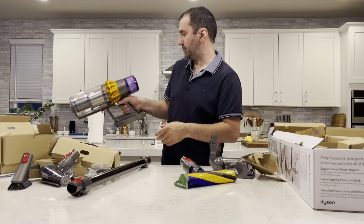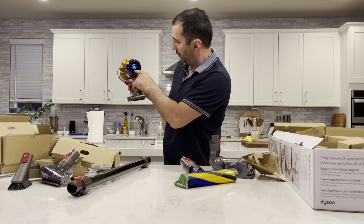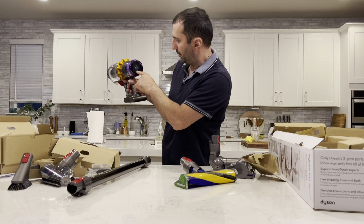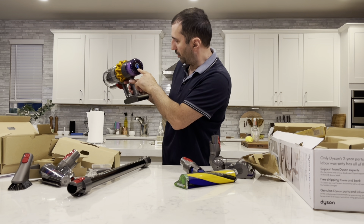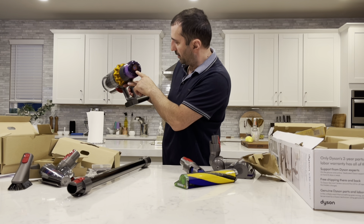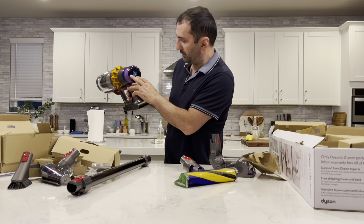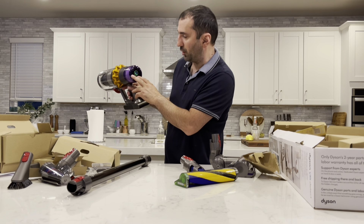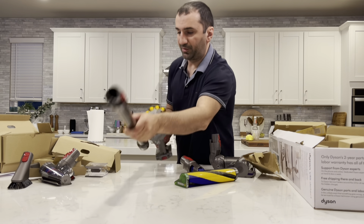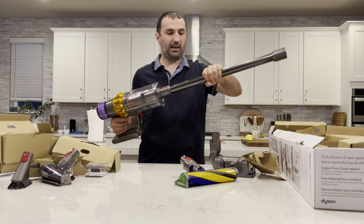Very similar to the V11 — almost identical. It has a little display in the back and this display is a little bit more advanced. Usually these models come a little bit charged from the day you buy — I'd say 90% of the time. So it has some charge in it and we can use it for demonstration purposes.